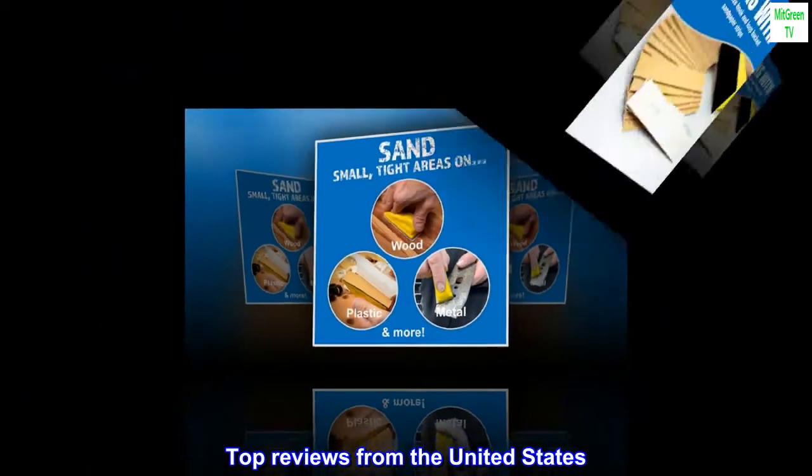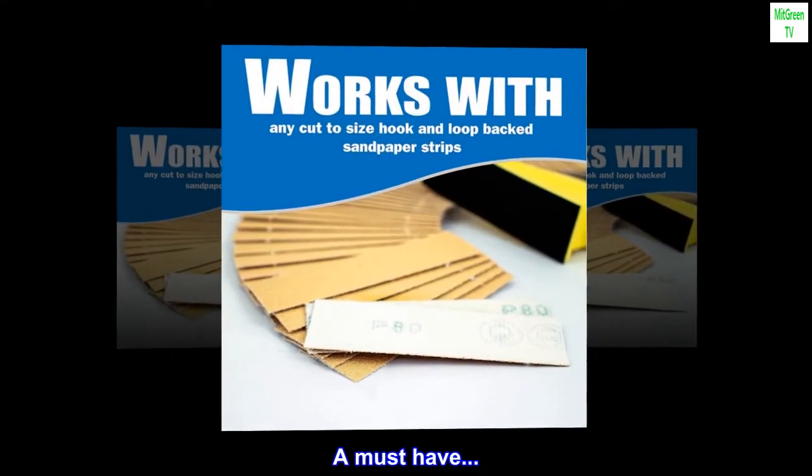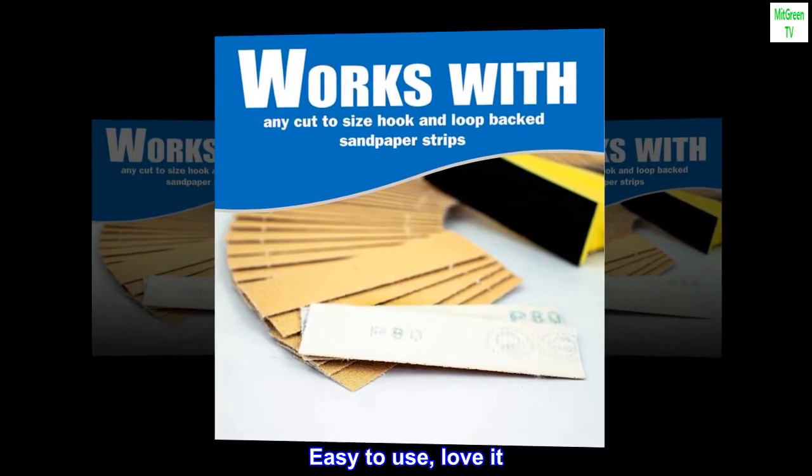Top reviews from the United States: A must-have. Easy to use, love it.